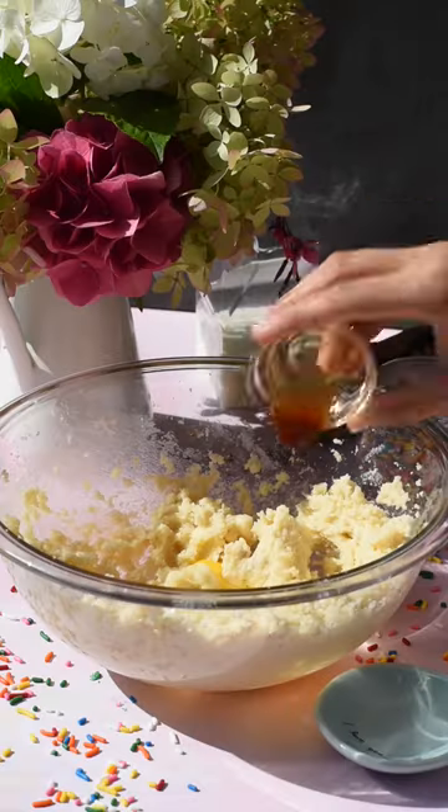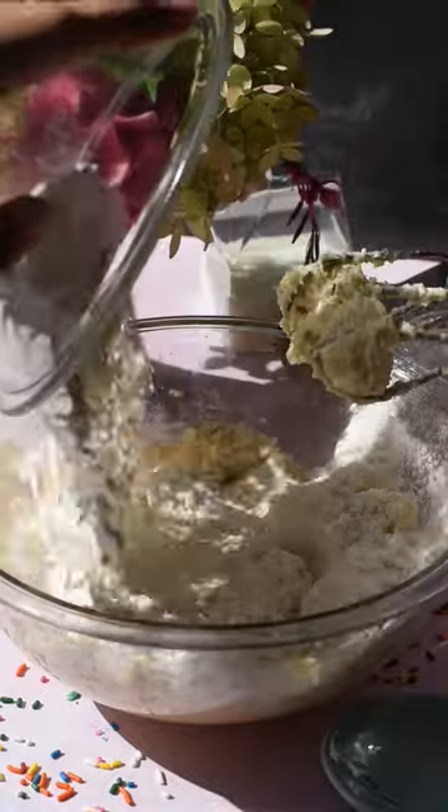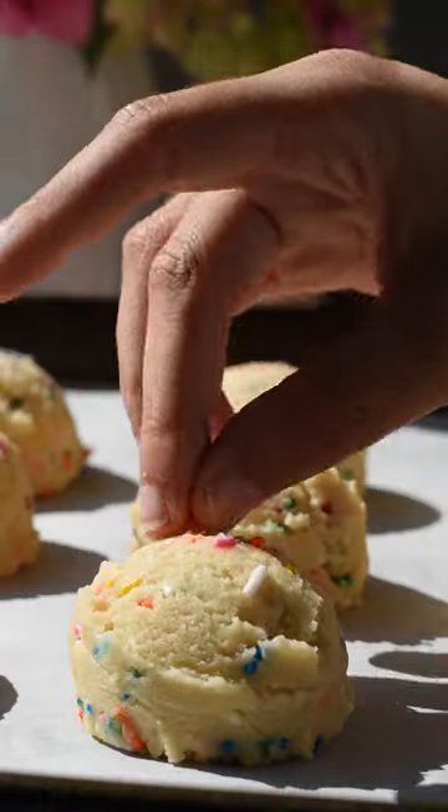Add in a large egg and a teaspoon of vanilla extract and beat that until combined. Now add in your dry ingredients: flour, baking soda, cream of tartar, and salt. Beat that until a dough forms, then mix in your rainbow sprinkles.